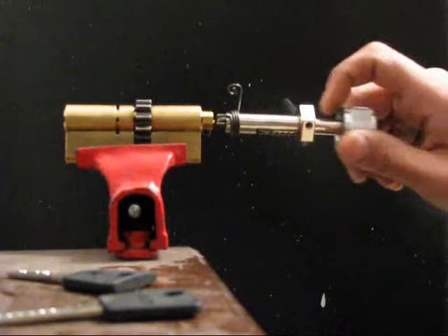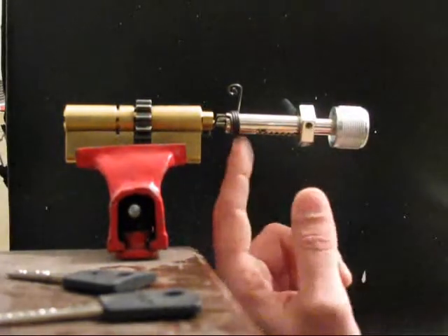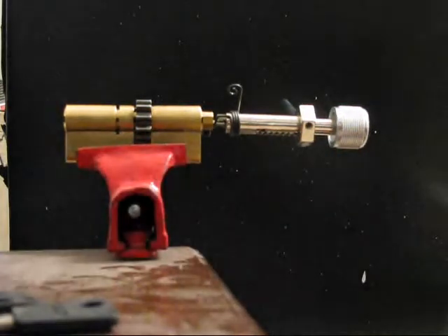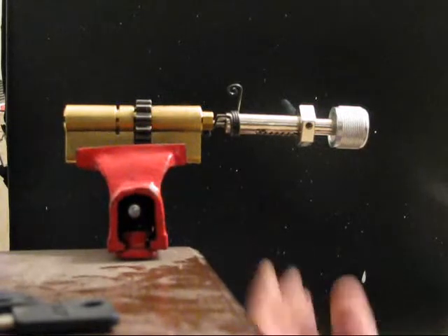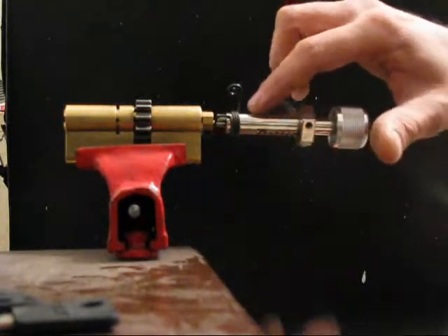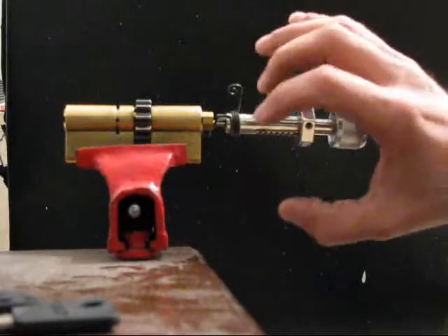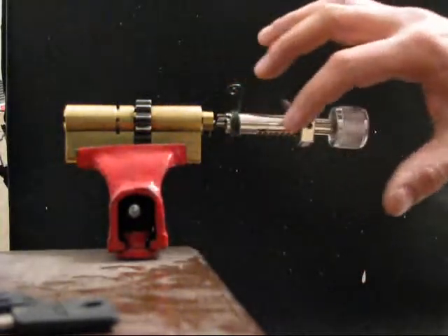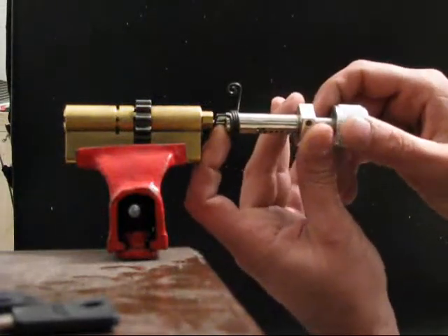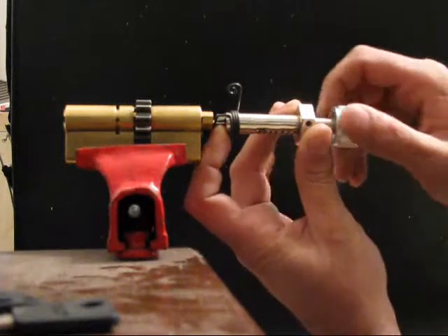The first method I'll be using is quite straightforward — from number 7 till number 1. You have to practice quite a lot to be able to do that. With certain pins you will have to pick them, and others you're not allowed to touch, otherwise you'll get a false setting. I'll just start with really light tension. You'll be able to hear clicks. That's the first one.